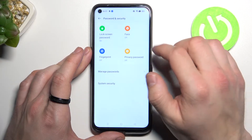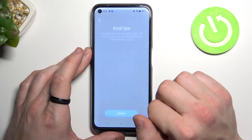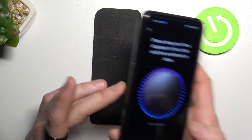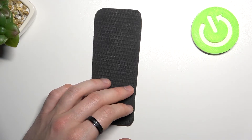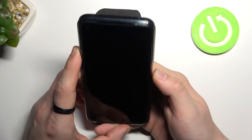Now let's go back and select face unlock, and simply scan your face in this area. Now my face is scanned and I can use it to unlock the phone.